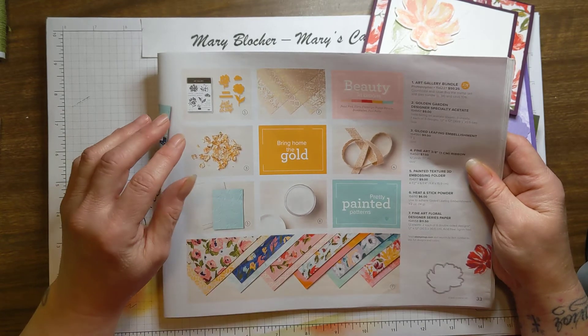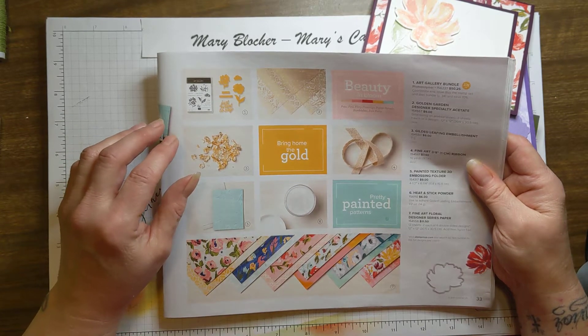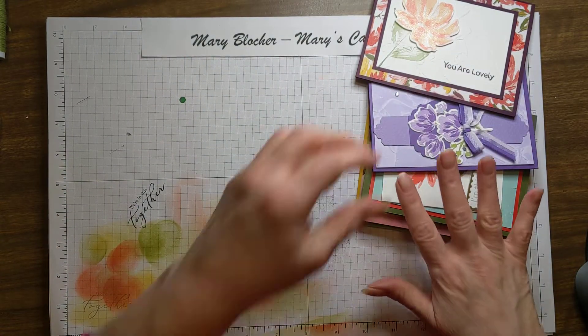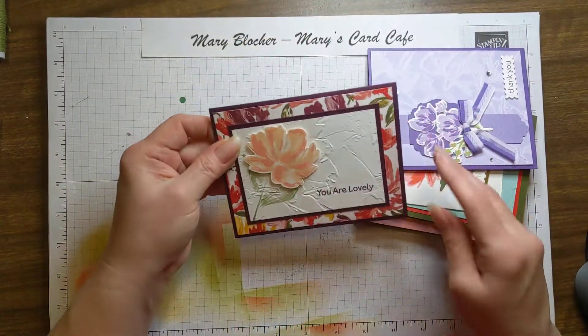I'm going to be sharing some cards that fellow demonstrators made that are just wonderful, and then we're going to do a card together. So what do you say we get started? Alright, let's take a look at some cards.